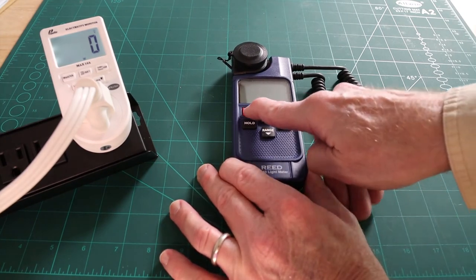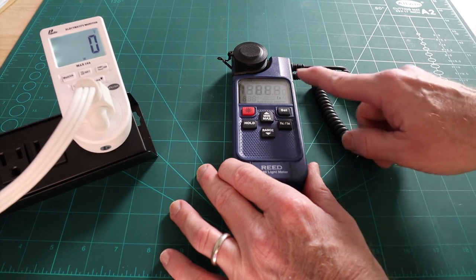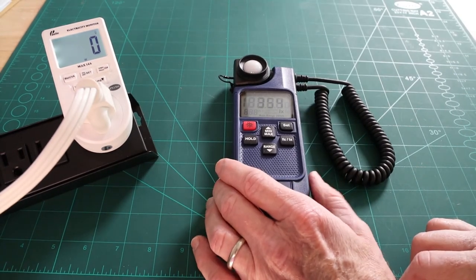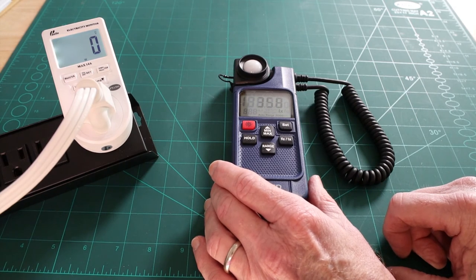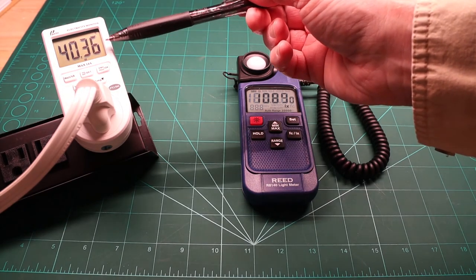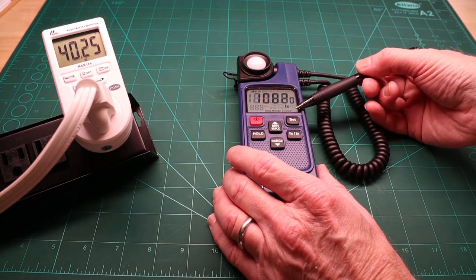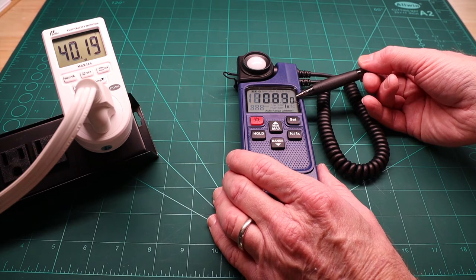We're going to turn this on. It's zeroed out, so now we can open it up. Ambient light in here on auto range of 2000 is about 350 lux. I'm almost directly under the center of the light. You can see it has drawn exactly 40 watts. We've now jumped up to the 20,000 lux range — that means we're at 10,900 to 10,800 lux in that vicinity, directly under the bulb.